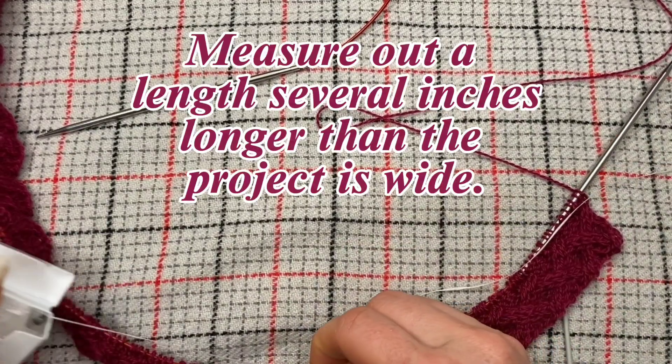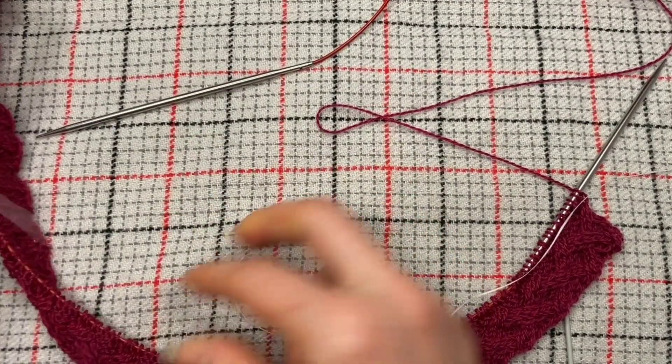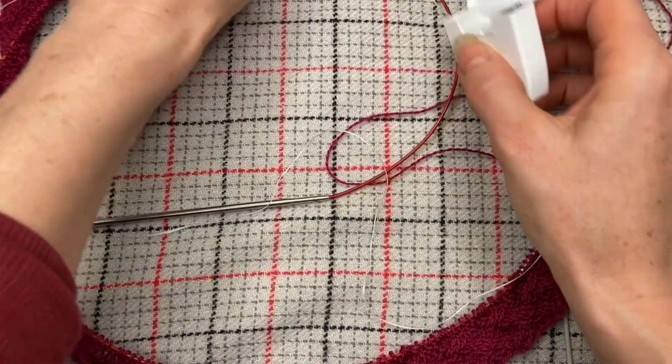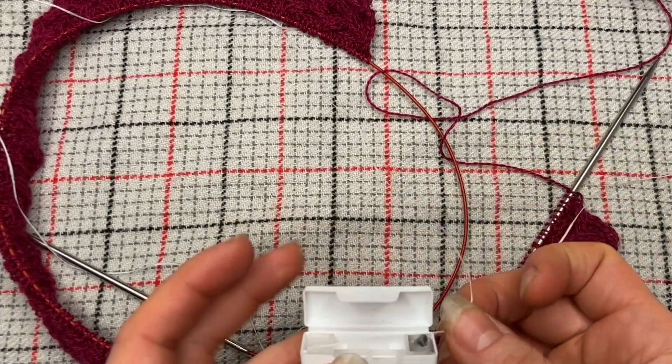For lifelining, I like to measure out several inches past the total length of my project because we need some material at either end. Snip.